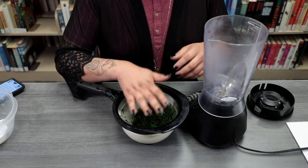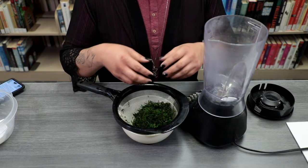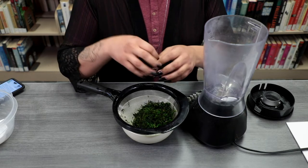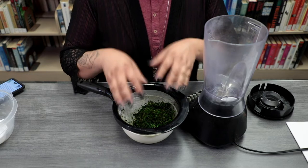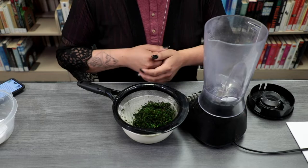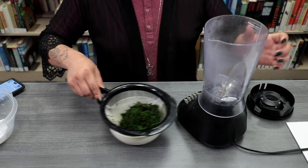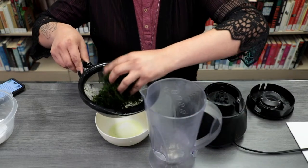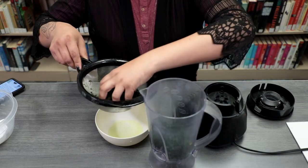We're going to be cleaning off the moss. I went ahead and ran the moss under cool water, breaking apart any clumps of moss. I also removed any twigs, sticks, and dirt that may have been on the moss. And if there are any bugs, that will take care of those as well. Once you have all your moss washed and ready to go, you'll go ahead and add it to your blender, breaking apart any large clumps.